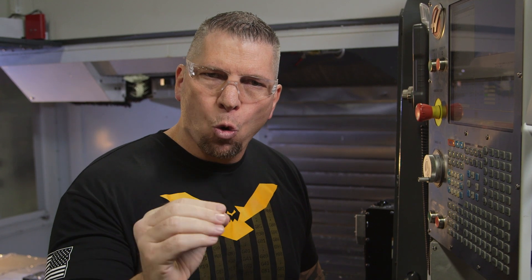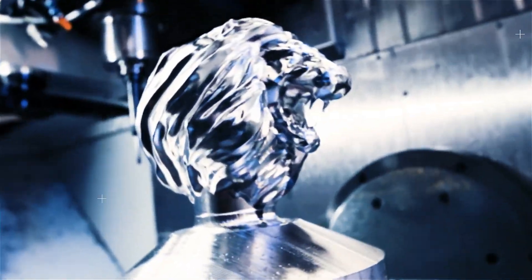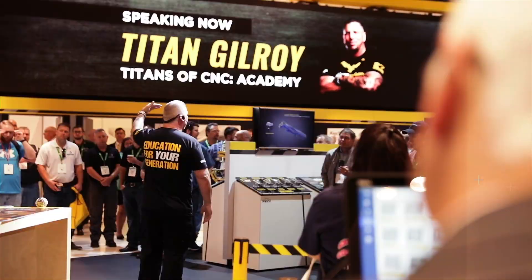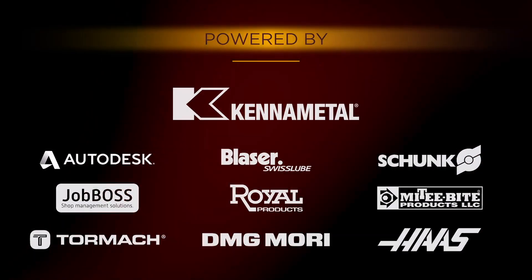Listen up. If you get this simple code wrong, you will crash your machine. Hey, what's up everybody? This is Titan, Titans of CNC.